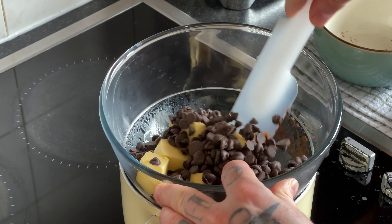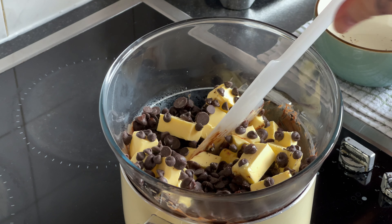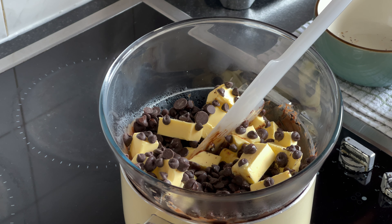My bowl has been on for a minute or so and it's already starting to melt. So you just want to keep an eye on that. While that's melting, we're going to go back over and get our sugar and eggs mixing.